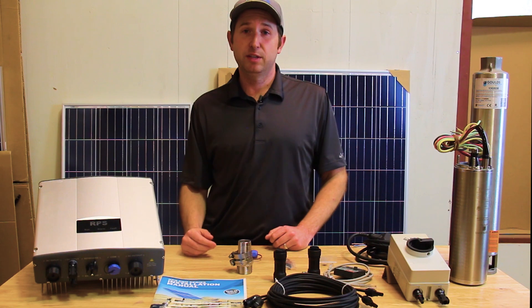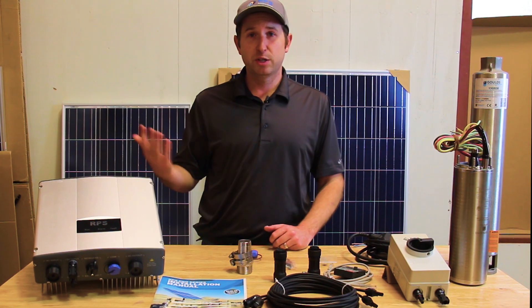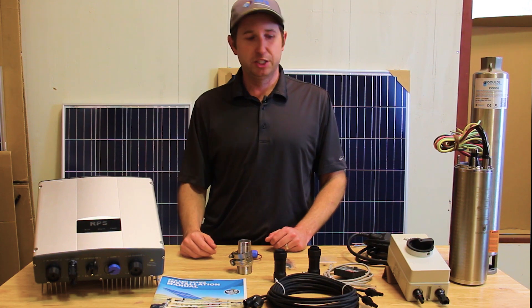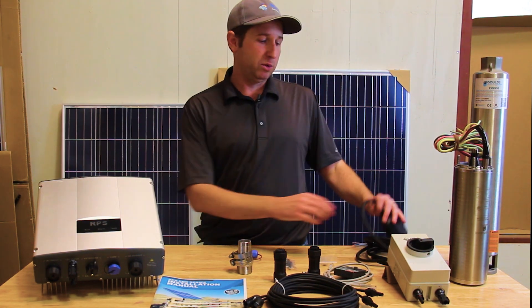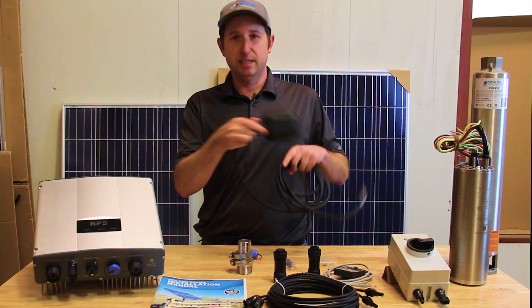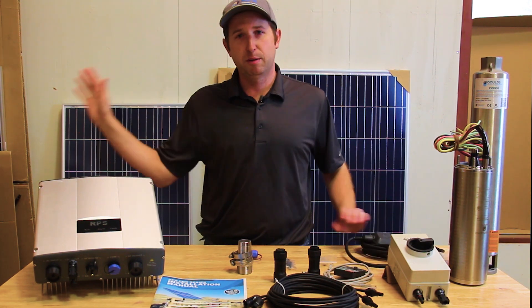We offer a line of sump pumps from half horsepower up to around three horsepower. For drainage applications it's the exact opposite — we can install the float switch down in the pit, and when the water level rises it'll tell the controller to turn on and pump out the pit.